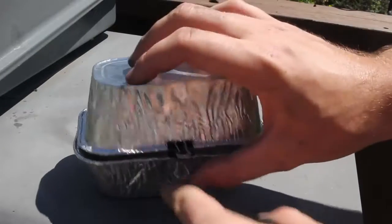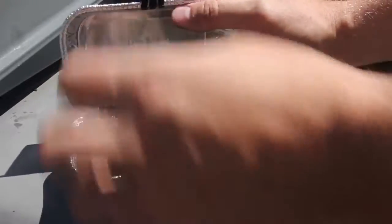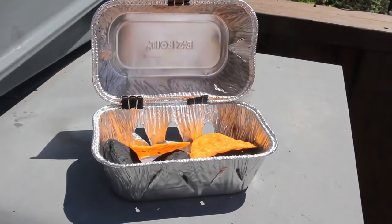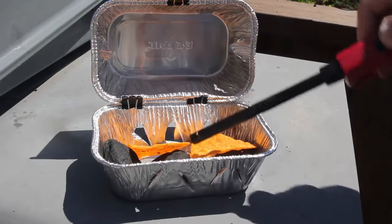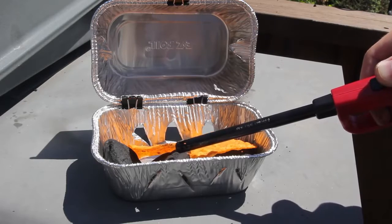Time to test this grill out. First we're going to open it and throw a couple pieces of charcoal, just like this. Sometimes it's really hard to light the charcoal, so just grab a couple pieces of Doritos and put them in there. Grab a lighter and just light up the Doritos — they burn really easily because they contain a lot of oil.